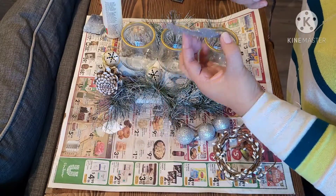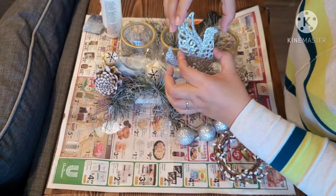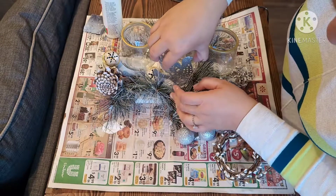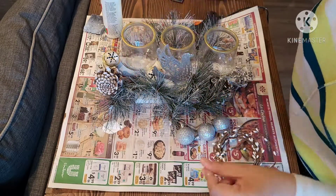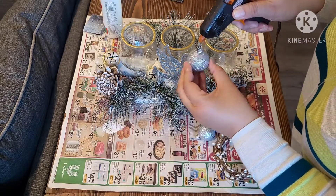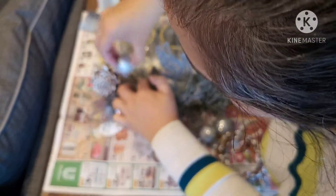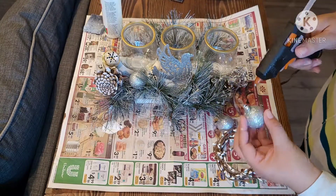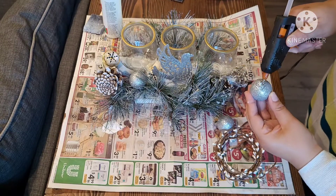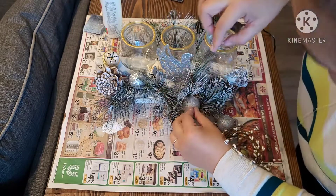I found a little pack of dove decorations at the Dollar Tree for just a dollar — I got four and I'm only using one, hot-gluing it into the center candle holder. Keep in mind that if you're going to light actual candles, the votive may get hot and the hot glue could melt off. I'm using LED candle lights so that's not a problem, but if you use real candles, attach the dove piece to the wood rather than the votive candle holder.